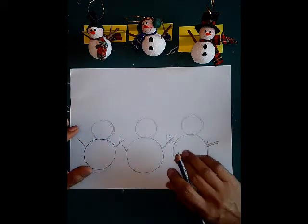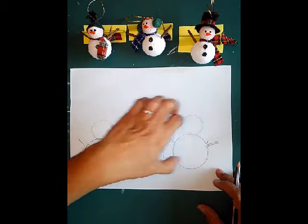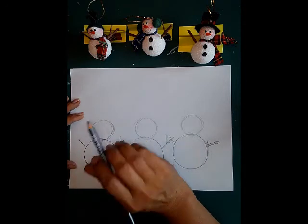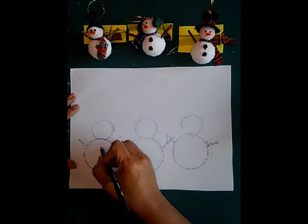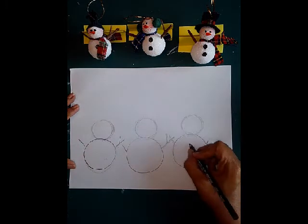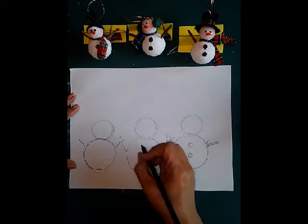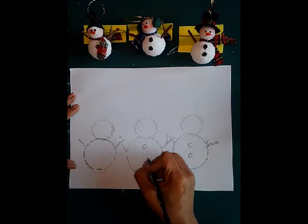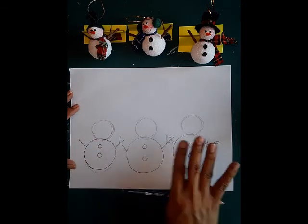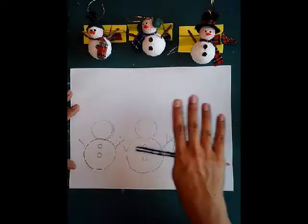Now I'm going for my second layer of shapes. I'm looking at the main shape — the snowman itself, big circle and little circle. For the next shape, I see that all of them have two buttons — two little buttons. So I'm going to start with one, two, and while I'm at it do that on each one of them. I'm drawing like a butterfly, going to all of my drawings at the same time, building up the detail.